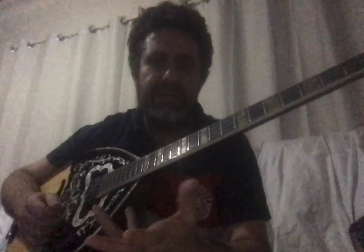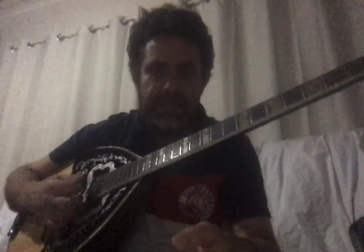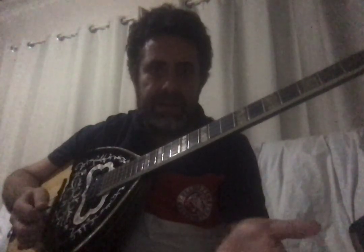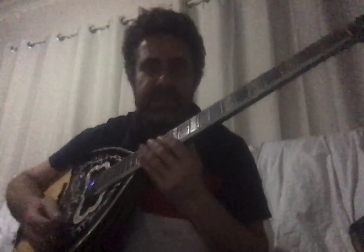Everything about the bouzouki — its history, where it comes from, the luthiers — is very important. In mythology, going back thousands of years, they say the bouzouki was an instrument of the Greek gods. Moving from ancient Greek mythology to more modern times, they say it's the instrument of the angels — because this instrument is that old.